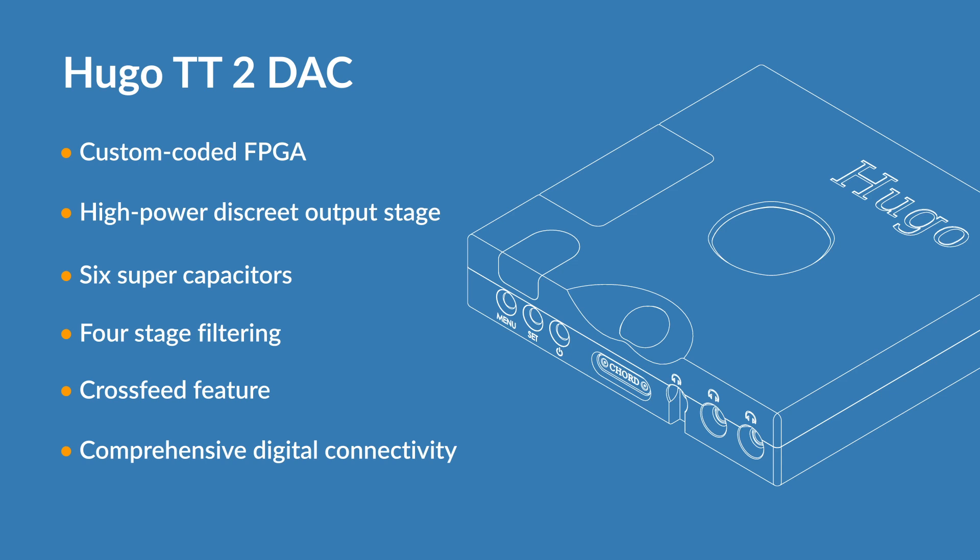Four stage filtering, giving additional flexibility for a wide range of digital music files such as DSD and high res audio. A cross-feed feature improving the perception of depth when listening via headphones. Comprehensive digital connectivity including dual BNC inputs for use with the Chord Electronics M Scaler.